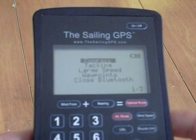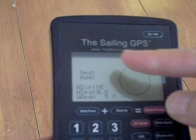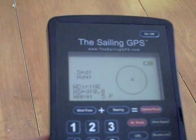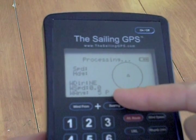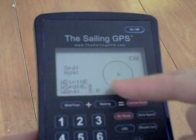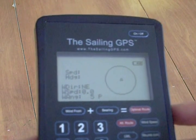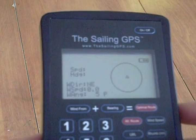Now if we go into the menu with the menu button, the first choice is the compass screen, which gives you a visual display showing the speed and heading, as well as wind direction, wind speed, and wind angle. If we were moving, you'd see a display around the circle also showing the direction of north, the boat's heading, and also the direction of the first tack.